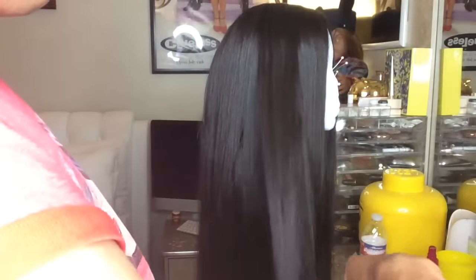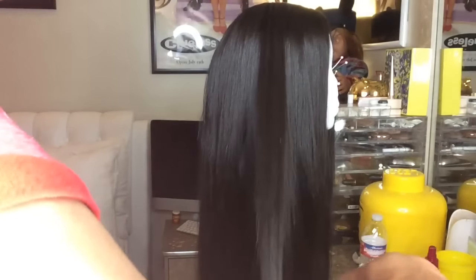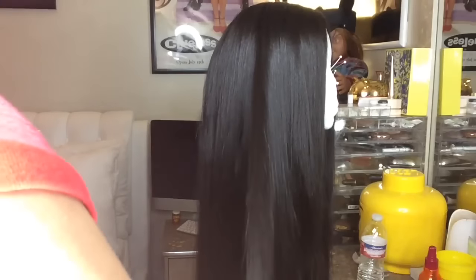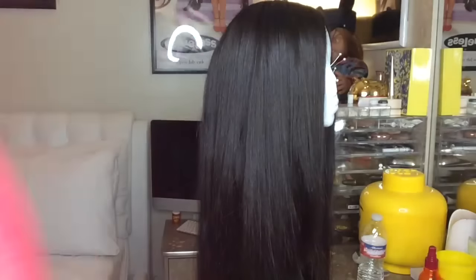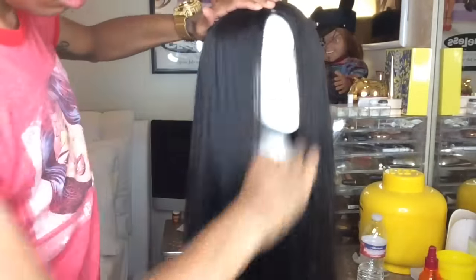I did a video not too far back where I said layers frame your face and that's why I do this. This is kind of the same thing but it's a little more in depth because you're cutting a little more hair off since you're going to curl it. So pretty much at this point I'm just cutting and curling — that's what you're going to see me do a lot of throughout this entire video.